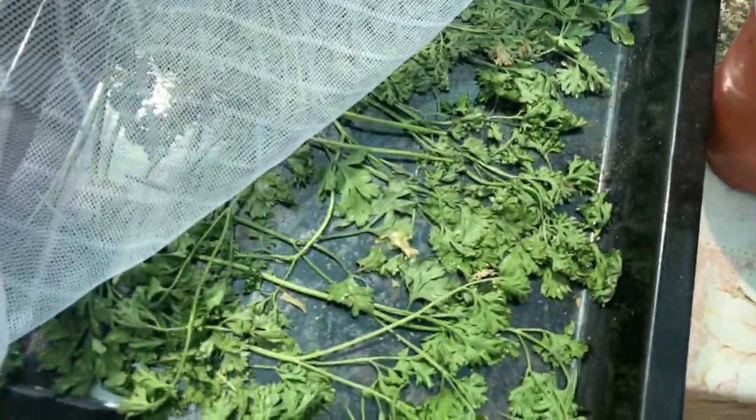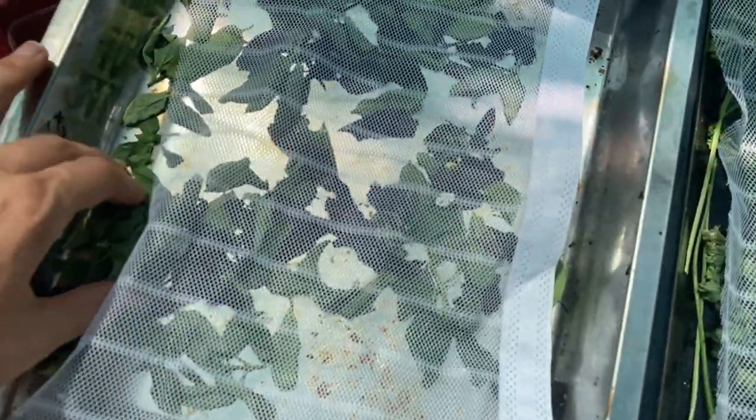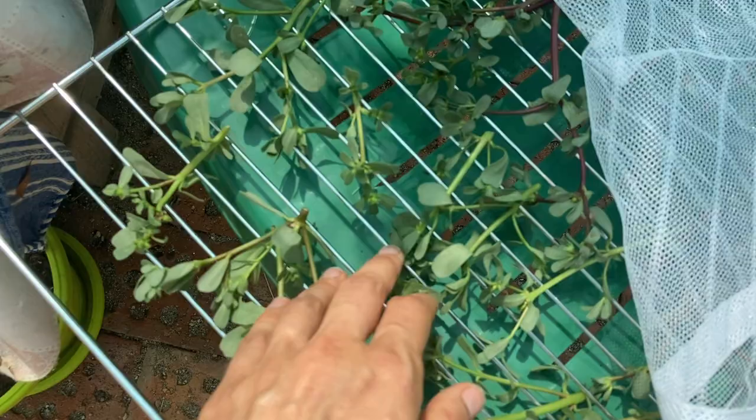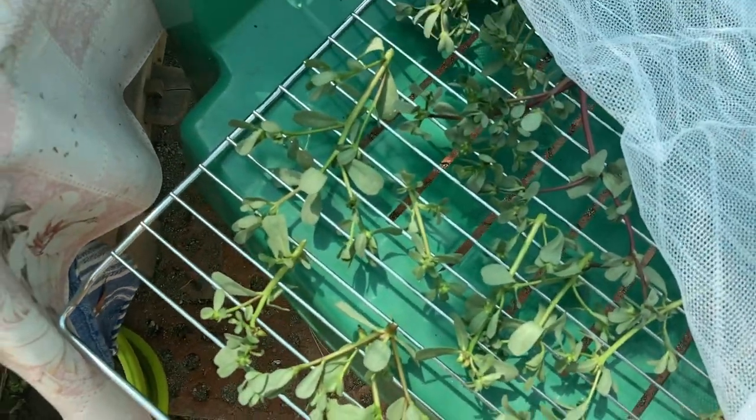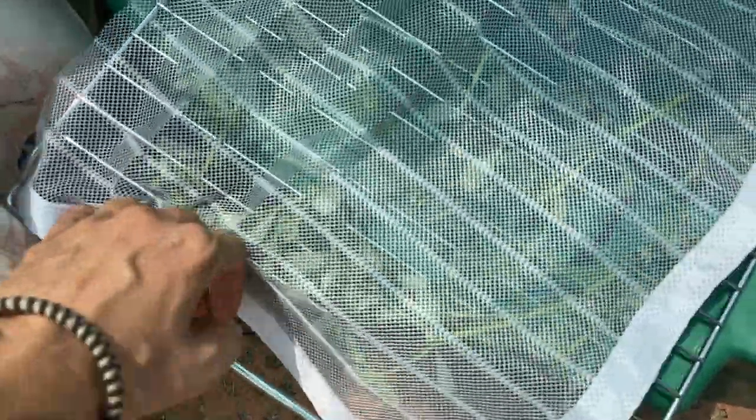These little things are drying quite nicely, looks quite dry already. And basil — they've shrunk quite a lot, but they still need a day or two, probably three. This one hasn't changed much. The purslane is full of water and it doesn't look like it's evaporating. This is just an experiment anyway — let's see what happens there.